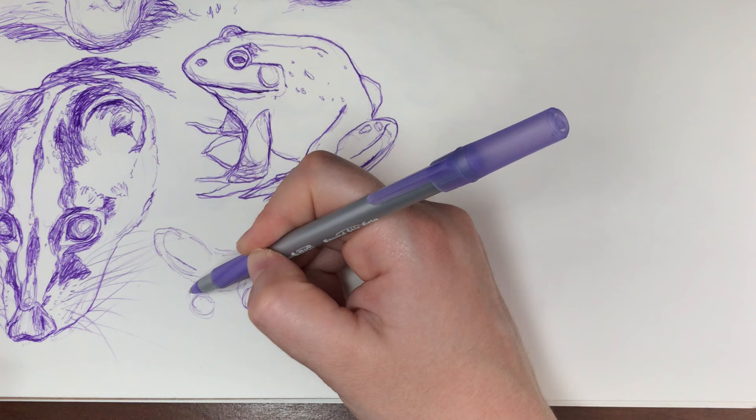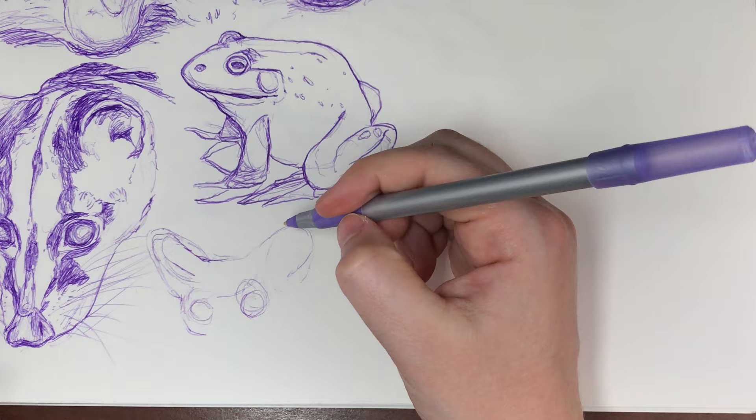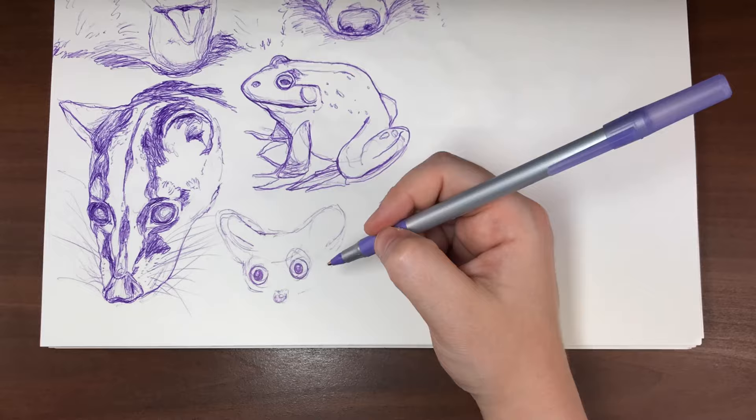Something else you may not know about bush babies is that they literally cry like human infants — it's eerily similar, and I linked a video of it in my description. Bush babies have huge round eyes great for night vision and bat-like delicate ears that enable them to track insect prey in the dark. As they jump through thorn bushes and thick growth, they fold their ears flat against their head to protect them, and you can also spot them folding their ears while they rest.